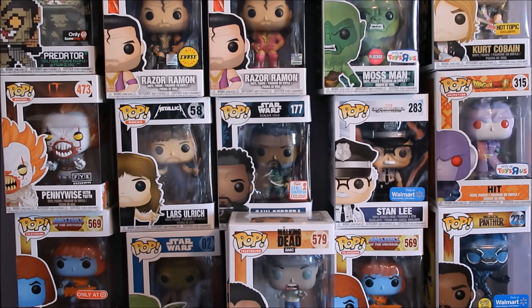Another pop I'm looking for is the Kurt Cobain in the green sweater from 'Smells Like Teen Spirit.' I'm looking to trade for that one - it's not super limited, but I hate ordering online because you don't know if the box will arrive in good condition. If you have a perfect box and want to make a trade, hit me up and we'll see what we can do. That's it for today's video - thanks for watching, happy hunting out there, and I'll be back in the next couple of days with a new video.